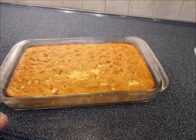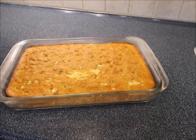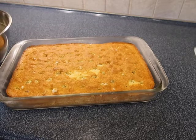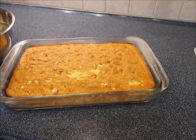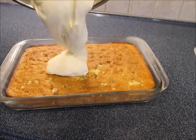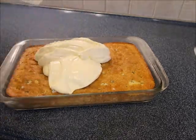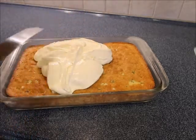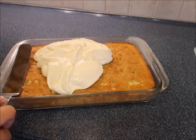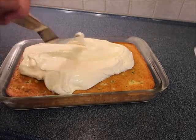Our cake has been chilling for a while, so I have my icing — just going to give it a little bit of a mix. I'm literally just going to dump it right on top. Now I'm going to use my offset spatula — I like it because you can get into the pan. I'm just going to go to the corners and the edges.